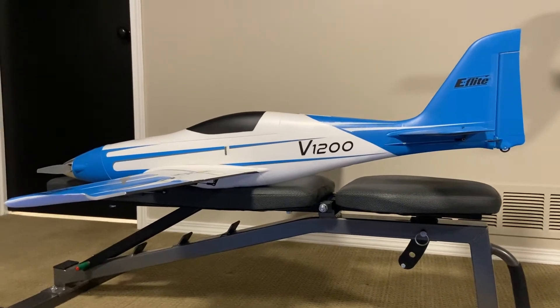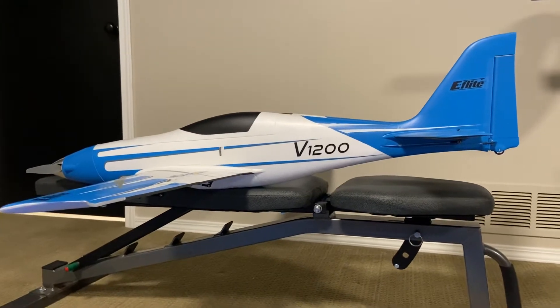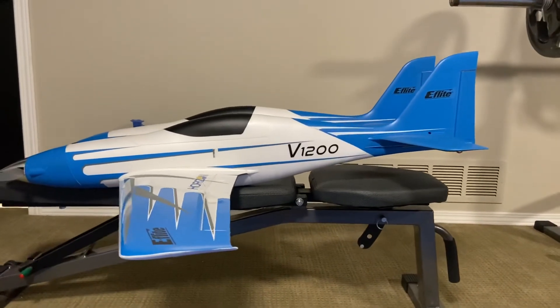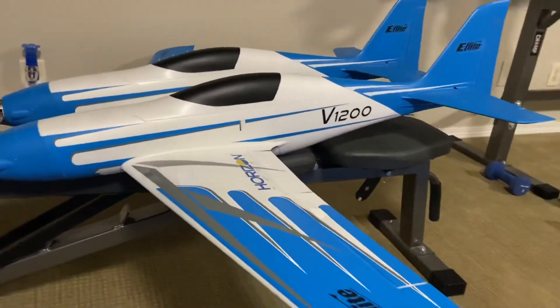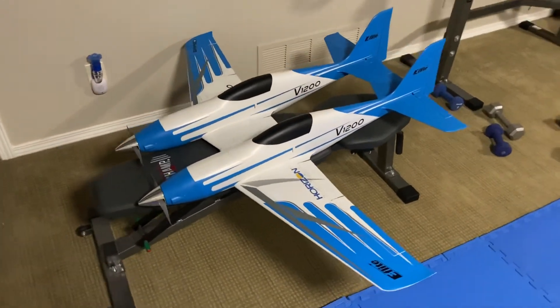Just got my V1200 put together. Thought I'd take a little video of it. Wait a second — that's not V1200. That is a V1200 twin, boys and girls. Yes, that's right. I've done it again.